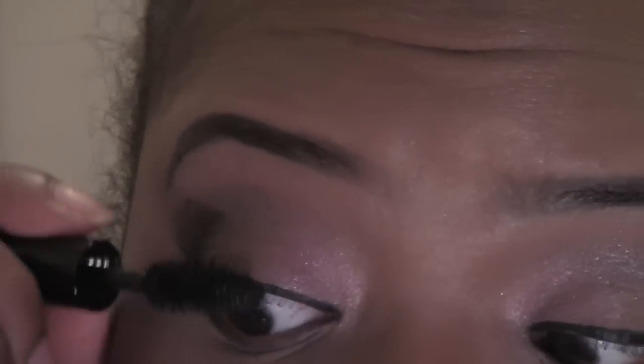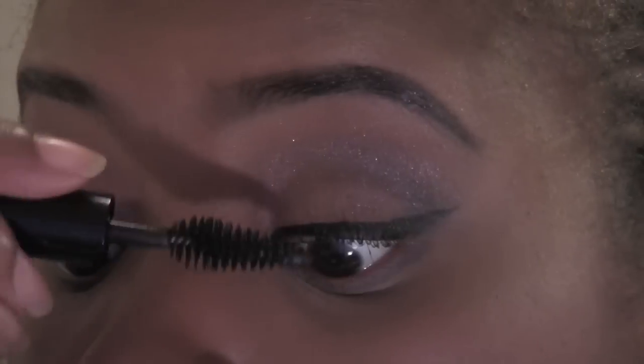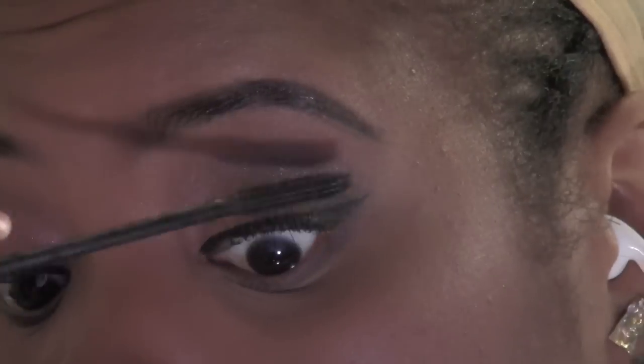I tried a smoky eye look with Makeup Forever mascara but had to go back over it with YSL Baby Doll Eyes mascara because I didn't like the finish the Makeup Forever gave. Now I'm going to use Dose of Colors in Wild Child and apply that to my lips, and that's it!